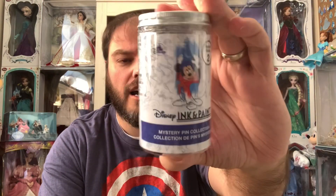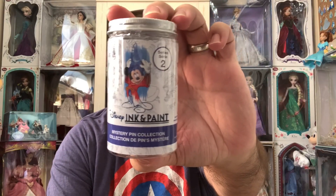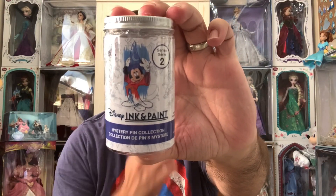These did just release not too long ago and sold out super super fast. They were $19.99 a can, and each can does contain two pins. This is from the Disney Ink and Paint series.